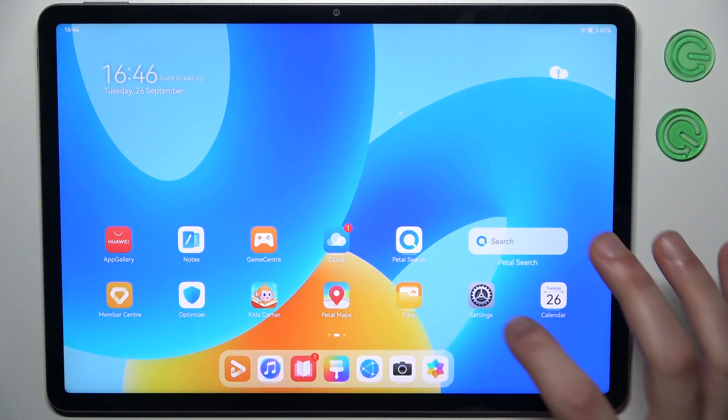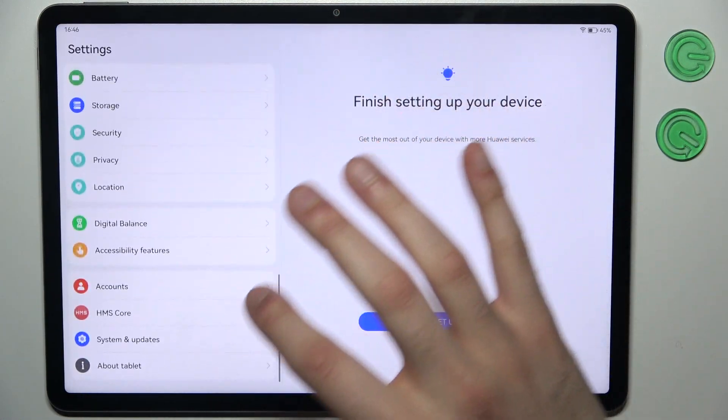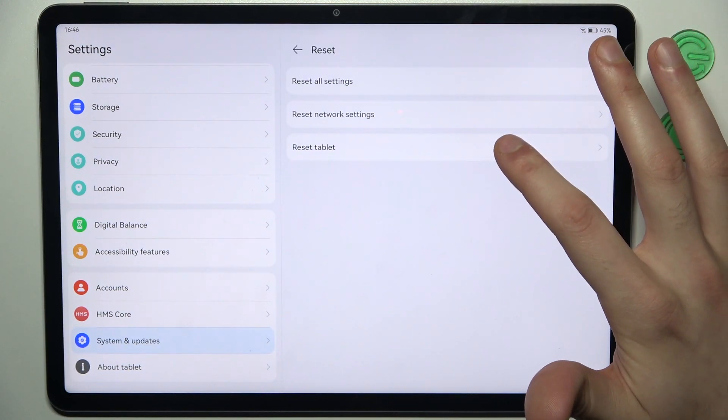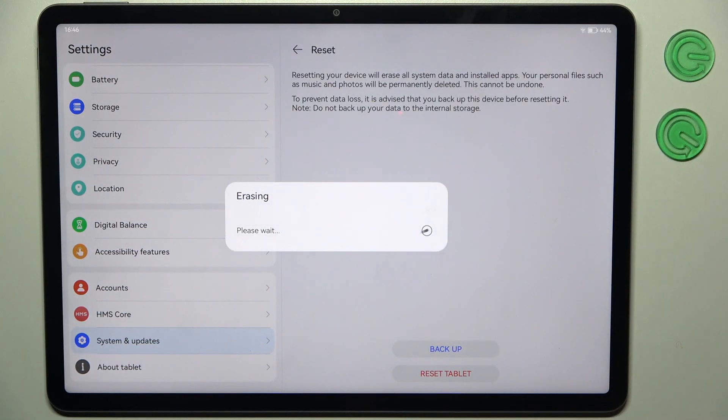First, open Settings, then go to System and Updates, then go to Reset and select Reset Tablet. Tap Reset Tablet and then once again, and after that the device will be restarted in about a minute or two.